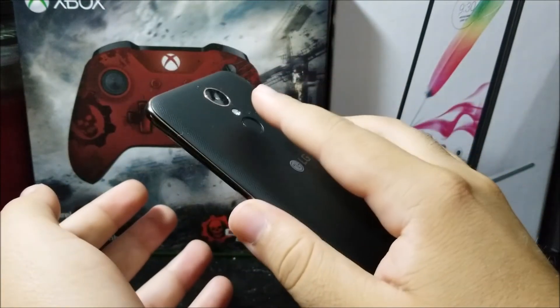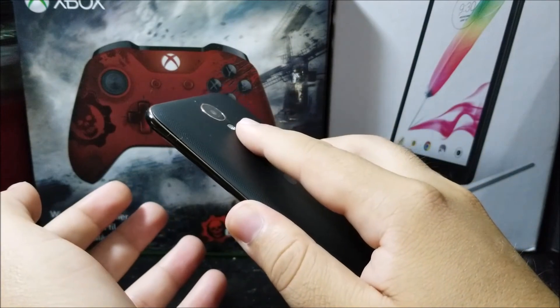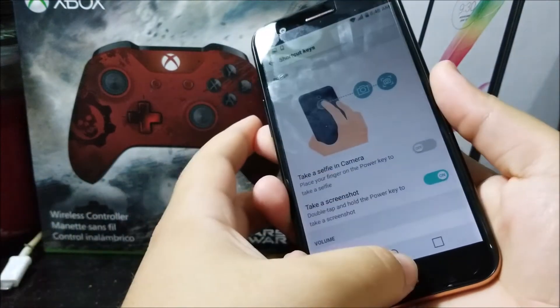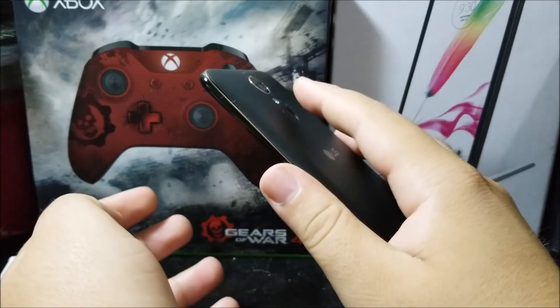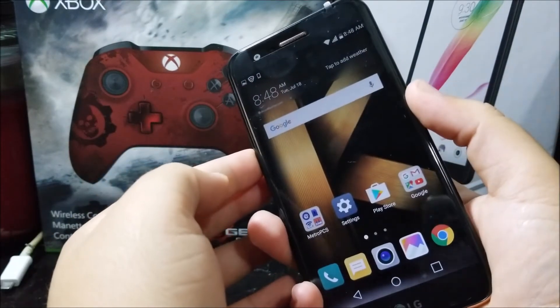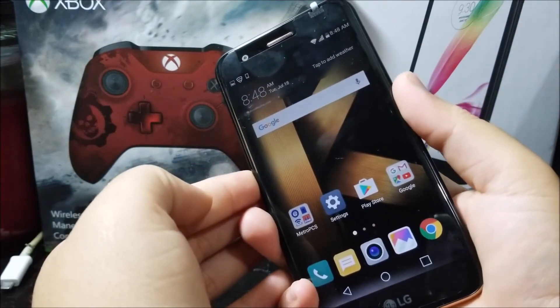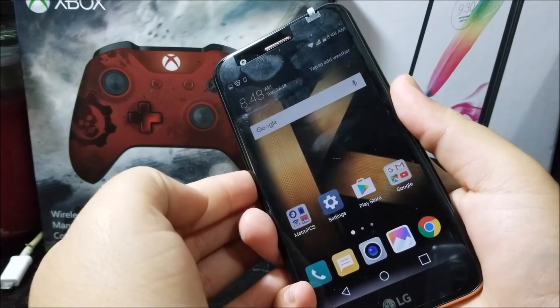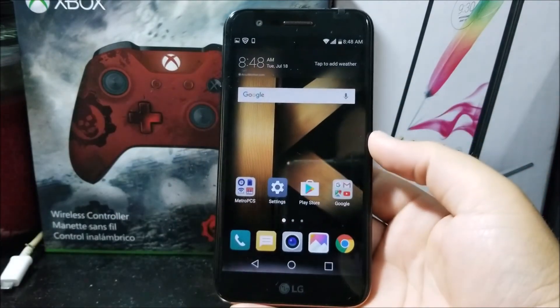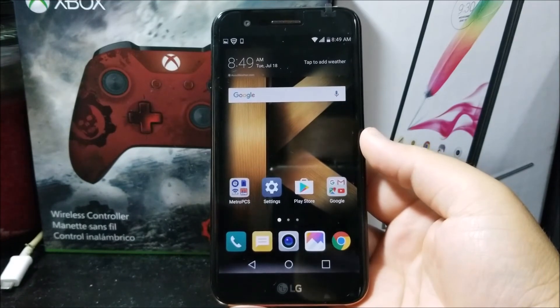There you go — you do one, two, and hold. You heard the sound that it took the screenshot. Let's try one more time — one, two — there you go.